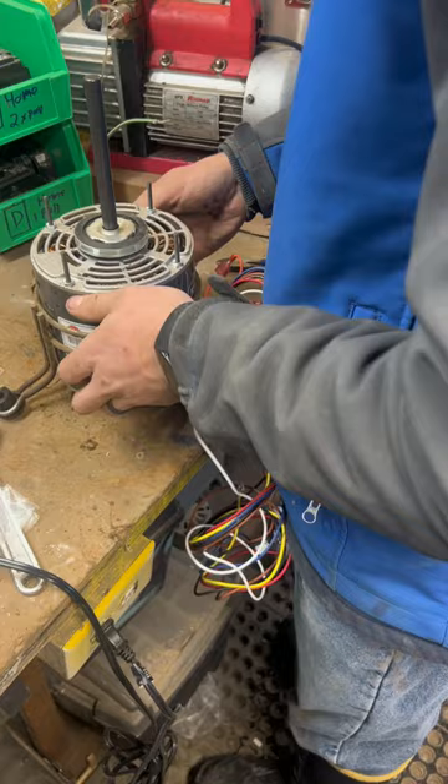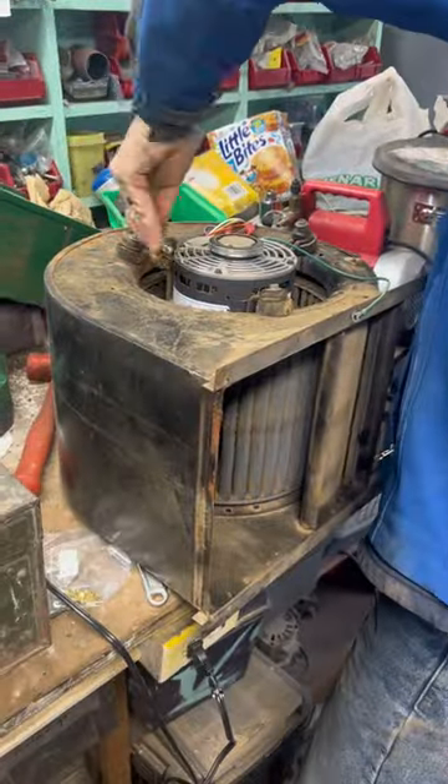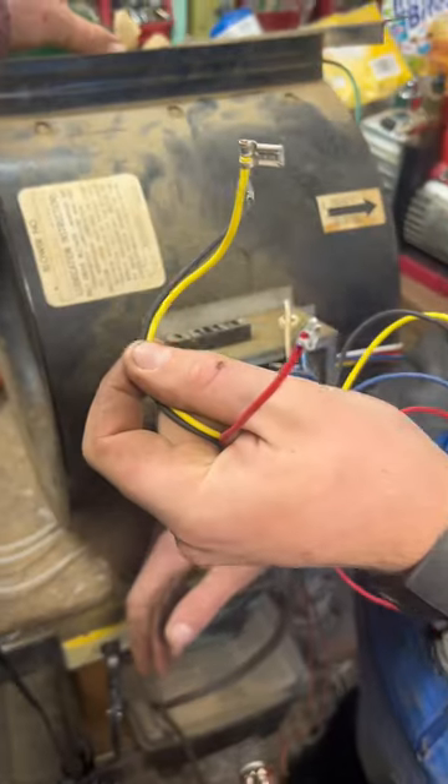Remove the bracket from the old fan motor and get it installed on the new one. Take the new motor, the old fan bracket, get it installed in the squirrel cage, then we're going to wire everything up for testing.